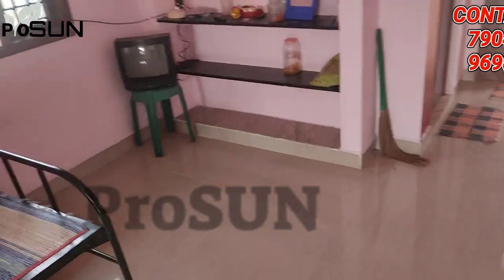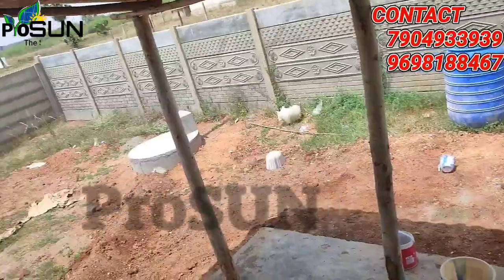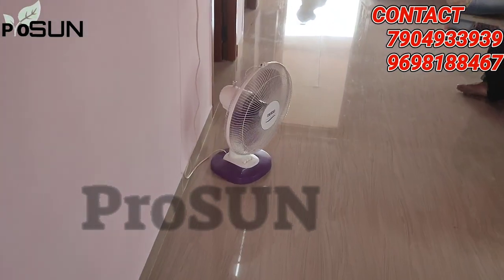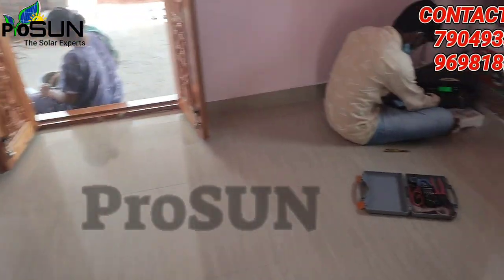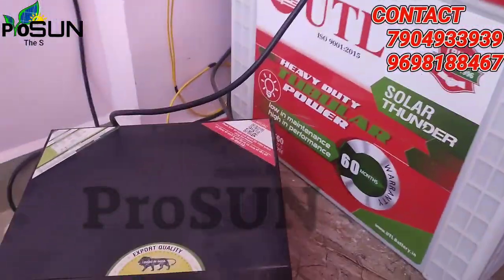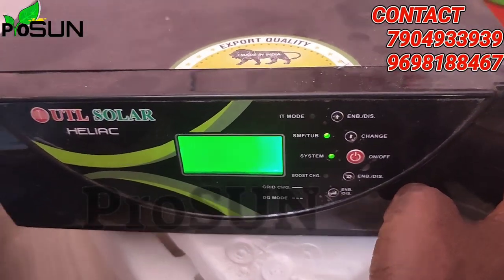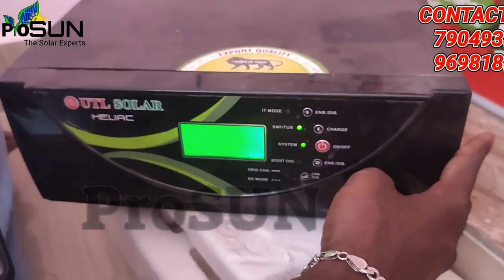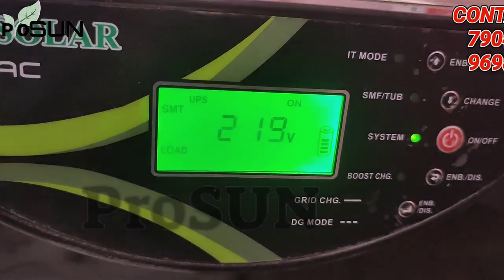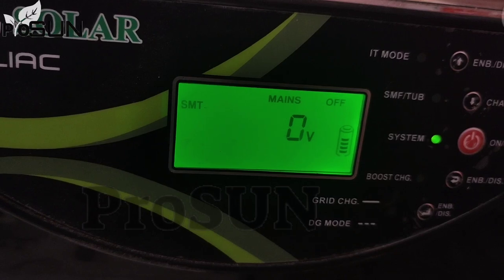The starting price for the basic package is around 15,000. The basic load covers a fan and light. You can increase the load from there depending on your requirements.